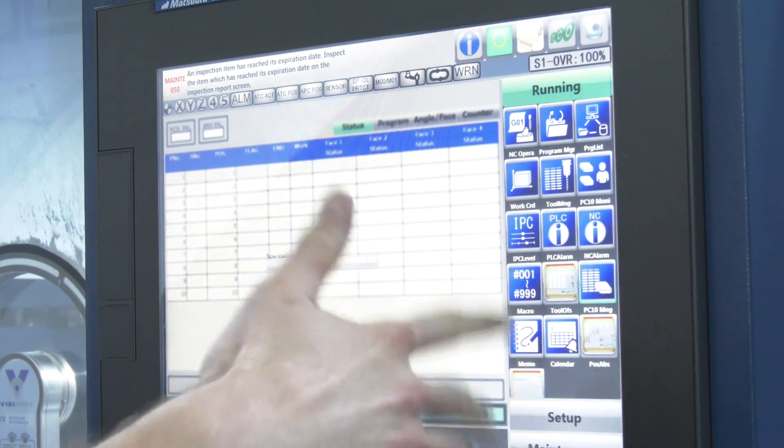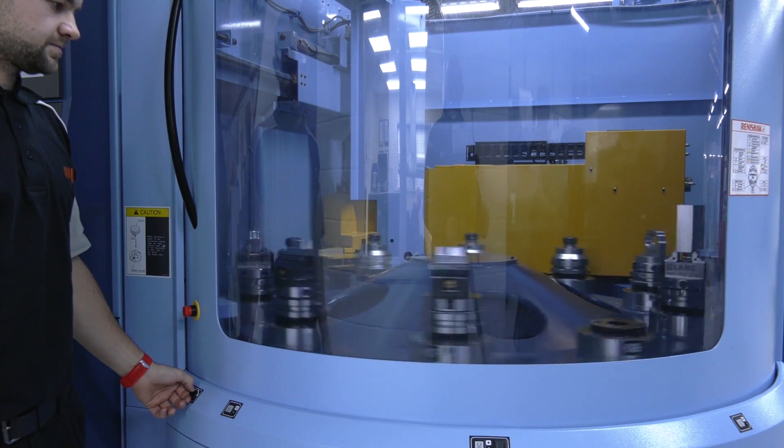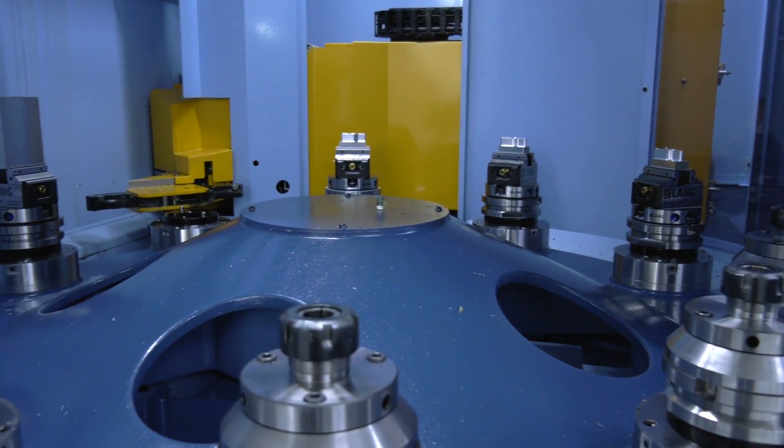Yes, for me it's the easiest machine to operate, to set. Things like loading your running jobs is a lot easier on these than it is on the others. The control is more user-friendly to me.